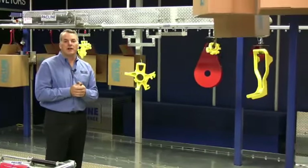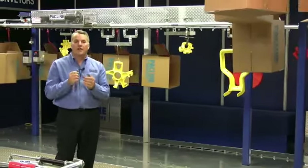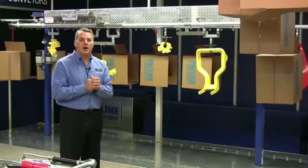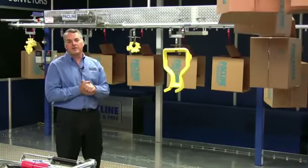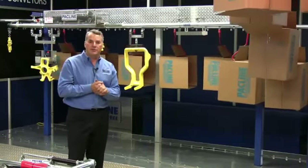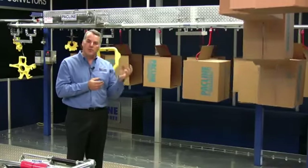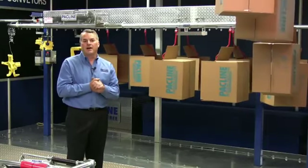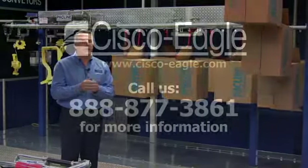Our whole philosophy at PacLine is to make our conveyors easy to install, helping you get your products up off the floor. Floor space is so valuable — in most factories and warehouses the overhead space is unused, yet you have to heat it and light it. So we promote getting products up off the floor and into that overhead space, freeing up valuable floor space for other operations where people are actually working.